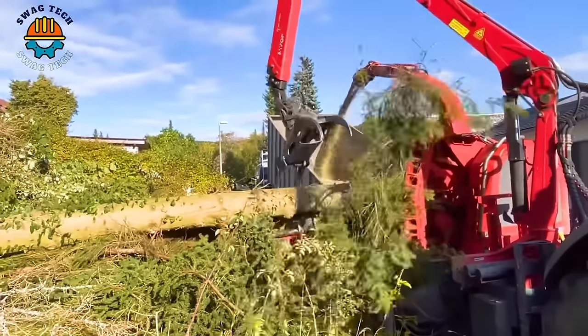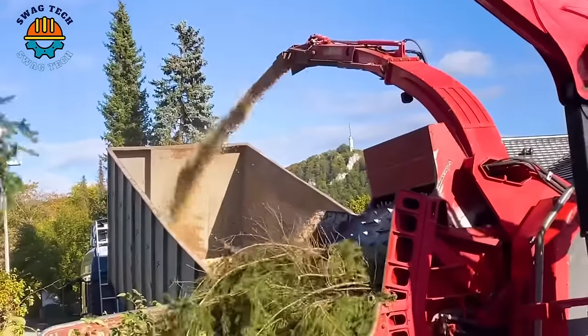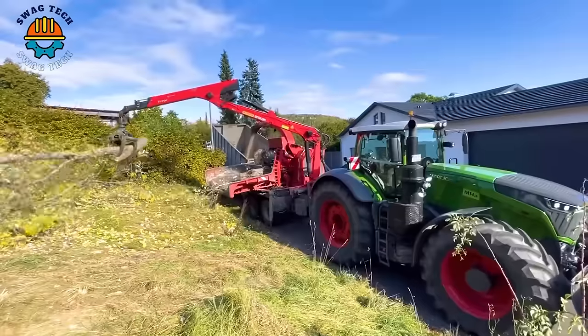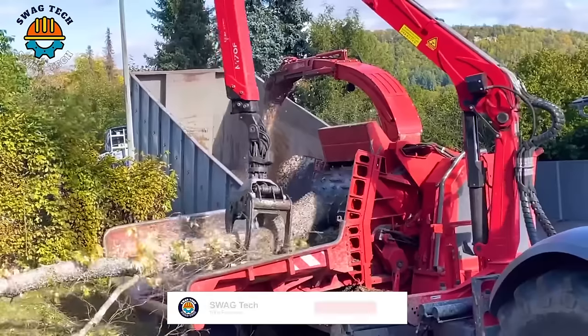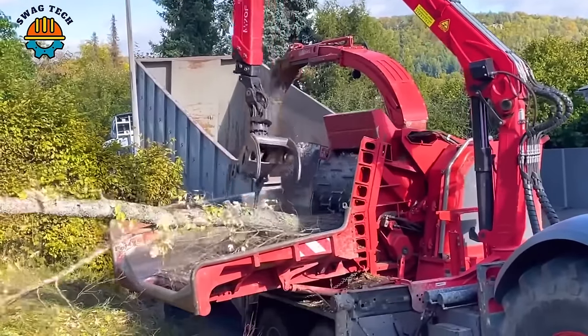Nestled in construction sites, the Viber 92 mini excavator is considered a symbol of power and precision. With the ability to handle loads of over 9 tons, it plays a vital role in earth moving projects, shaping the landscape of tomorrow.